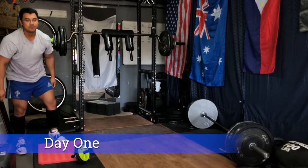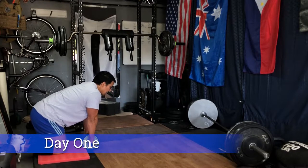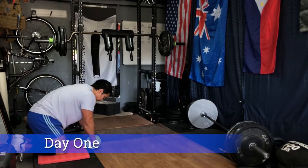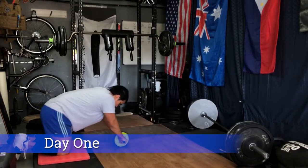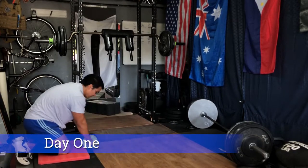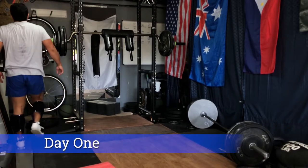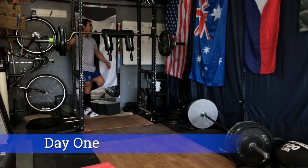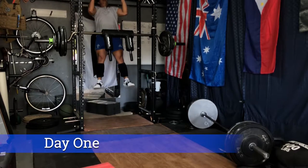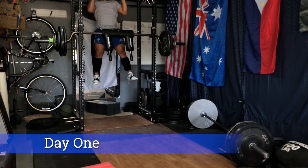Continuing on with the giant superset, moving on to some ab work with kneeling ab wheel rollouts — a movement I really enjoy. I've tried standing ab wheel rollouts and I just fall flat on the floor, so clearly I have work to do. I've changed my mind in recent years on direct ab work — I think it's actually really necessary and beneficial, because once you hit a certain level, your core isn't getting as stimulated as it should from compound movements alone. No one ever complained about having a core that was too strong.